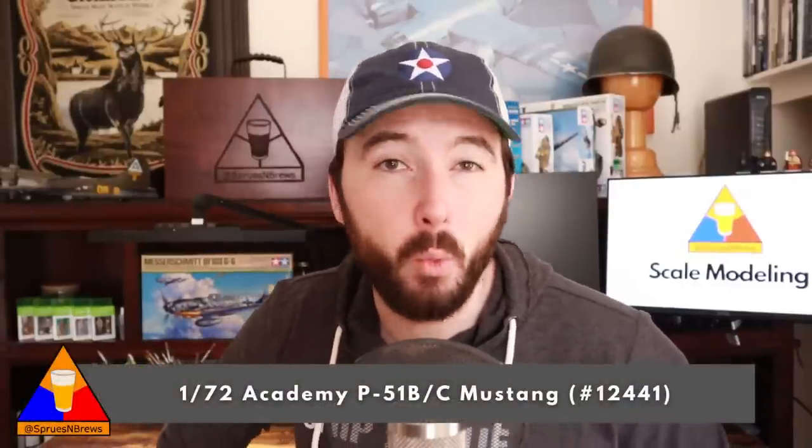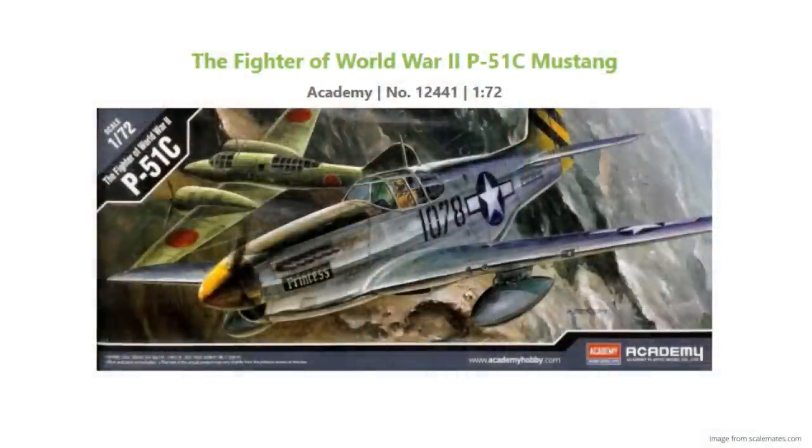Moving on to my second kit recommendation for new builders — we're hopping over to the aviation side of things. And believe it or not, this vehicle is perhaps more iconic than the Jeep we just checked out. The box art even calls it the fighter of World War II — pretty big claim. This kit is the P-51B/C in 1/72 scale, kit number 12441 from Academy, originally released in 2001 and re-boxed in 2012. The P-51 Mustang is an absolutely beautiful aircraft, a workhorse of the USAAF during the Second World War, with one of the most recognizable silhouettes in aviation history. This offering from Academy gives us an early model Mustang — you can build it as either a B or a C variant, with three marking options for aircraft from either the European or Pacific theaters.